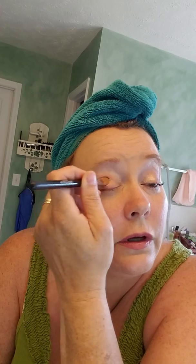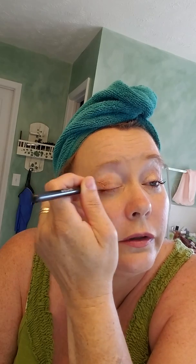Then you're just gonna kind of start working it about halfway across the eye, and then you're just gonna kind of blend it.